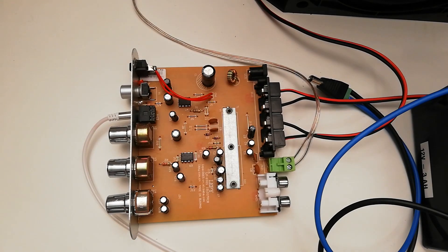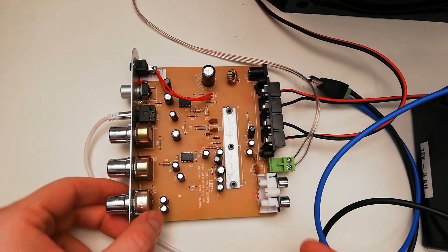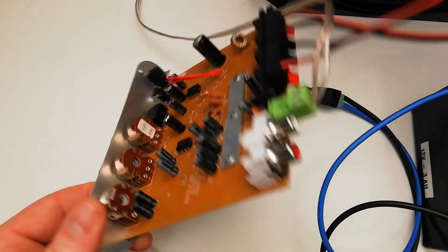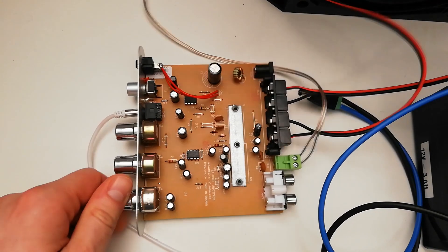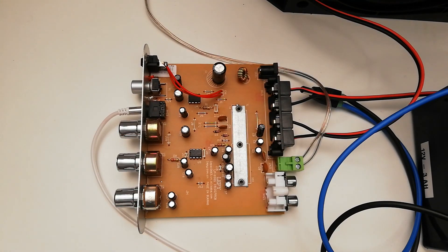It's definitely not the best amplifier, but for that kind of price it still delivers good music and moves the speakers — that's why people love it. Like and comment below, and see you in the next review. Thank you.